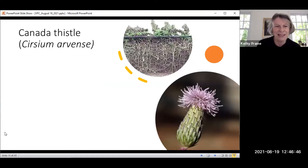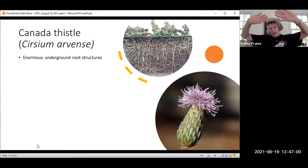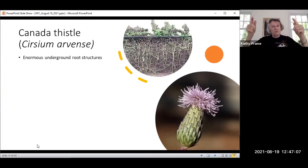Here are some facts about the Canadian thistle. It reproduces by rhizomes and by seed. This image from Purdue University shows a growth section exposing the root and rhizome structure of the Canadian thistle. It goes down six feet or more.